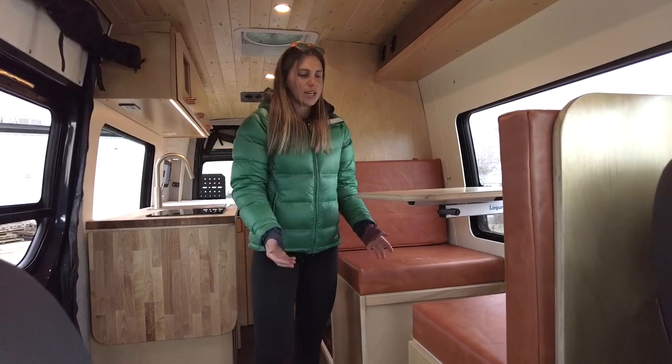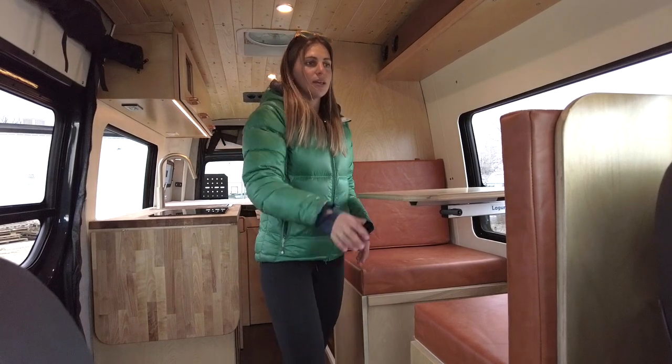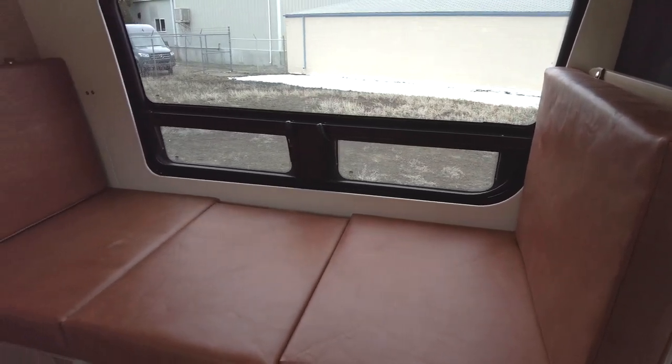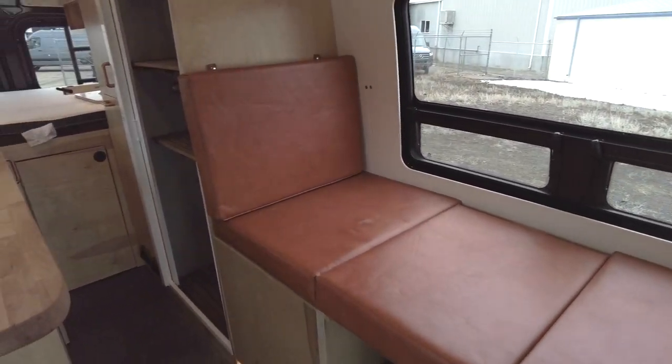This dinette also converts into a day bed. The backrest is removable, so once you put the center cushion in place and remove the table, you have a nice additional sleeping area there.